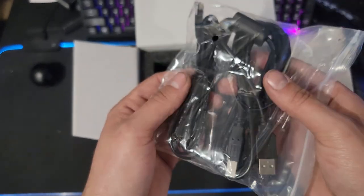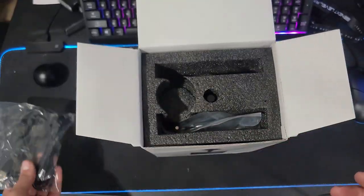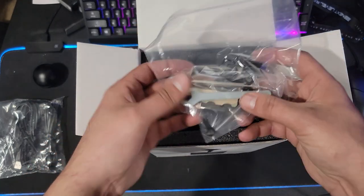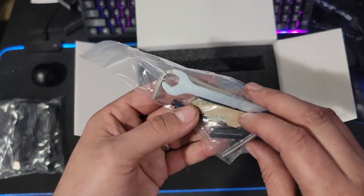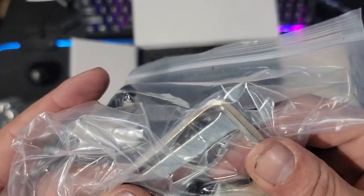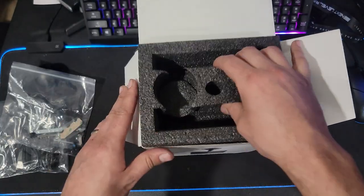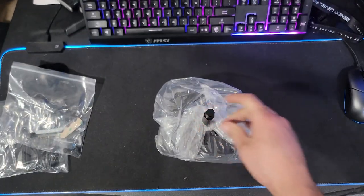We'll be using the phone-style cable to plug into my USB hub rather than plugging more cords into my PC. We also have all the toolkits and screws, and it looks like some rubber bumpers or rubber padding with double-sided tape — something we'll look into once we fully get this open.